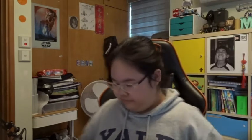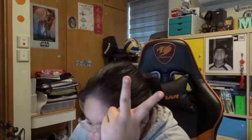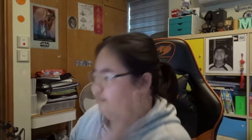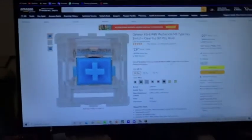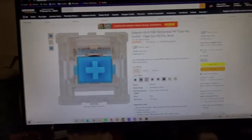My package arrived in the mail today. I'll show you what I got — a mousepad and switches. I just got one kind. This is what it is: it's a Gateron G Pro blue, G Pro blue. And the mousepad that I got—